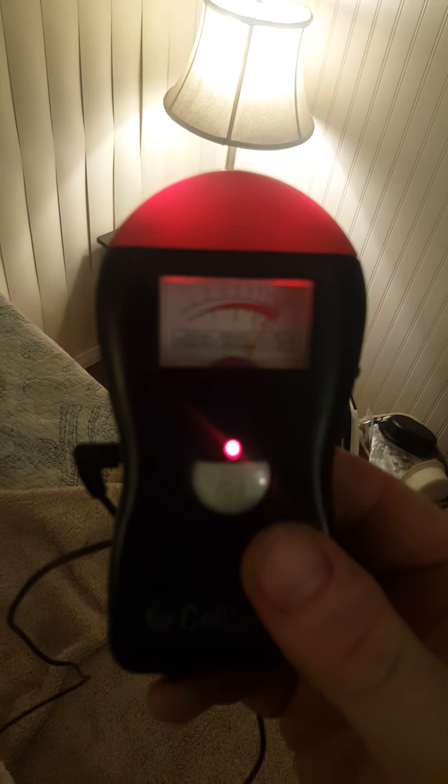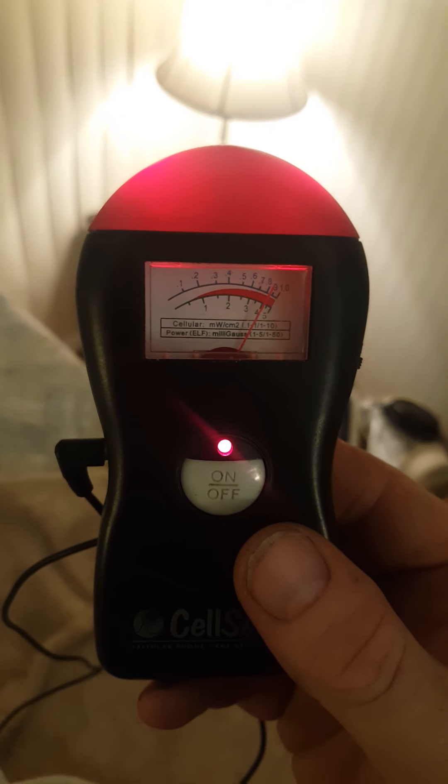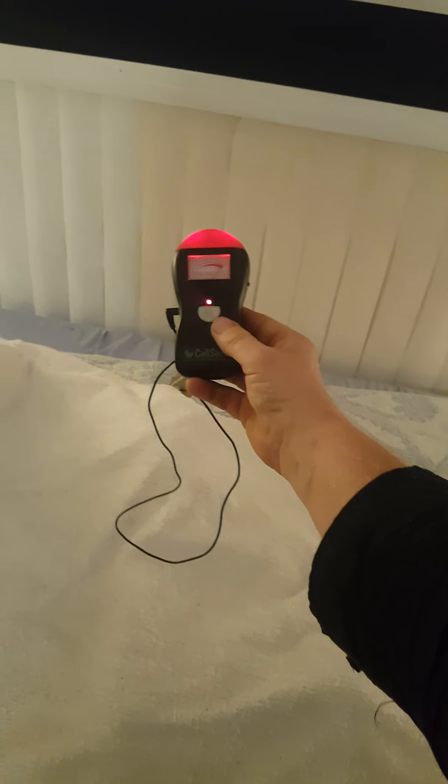That's the sensor on the wire — I usually have it close by. I mean, it's never done this before in this room.